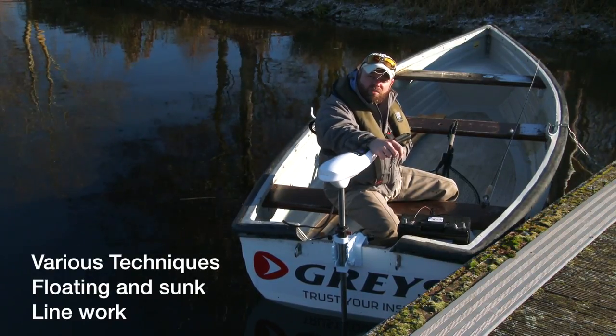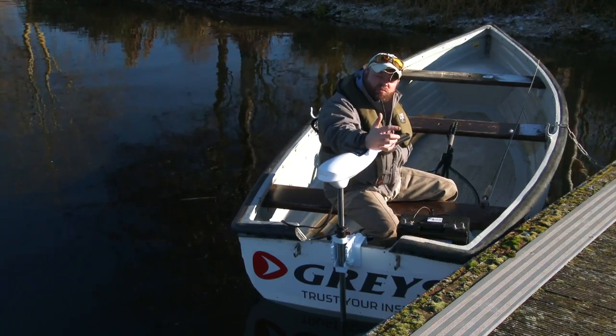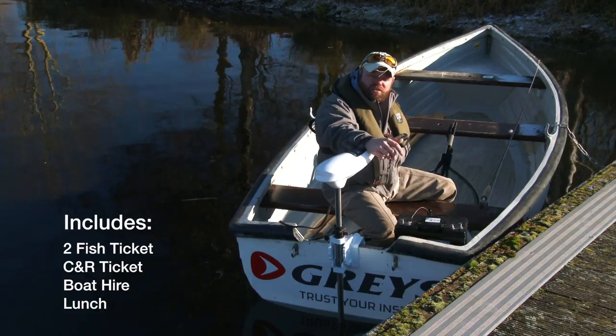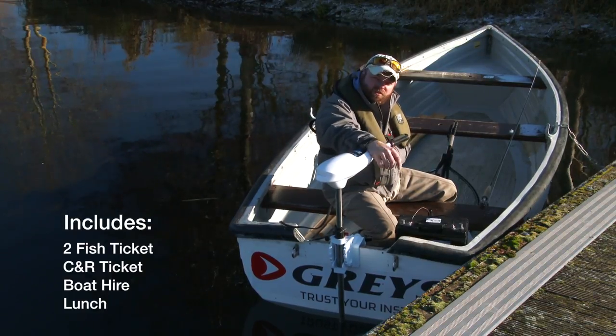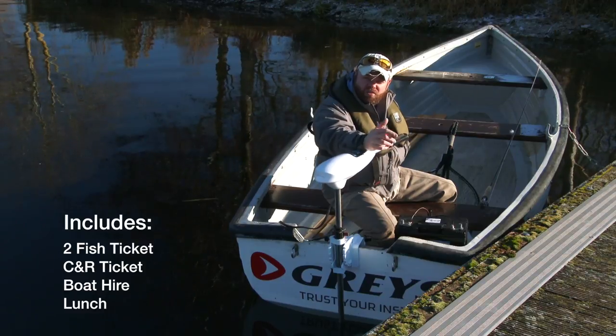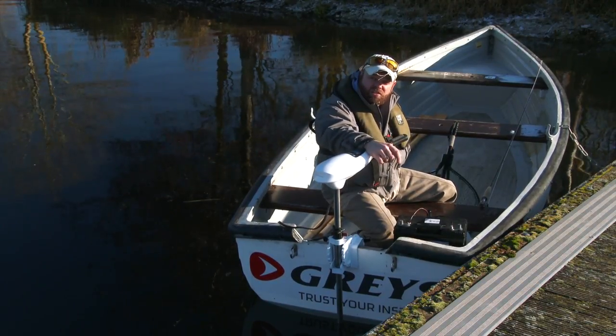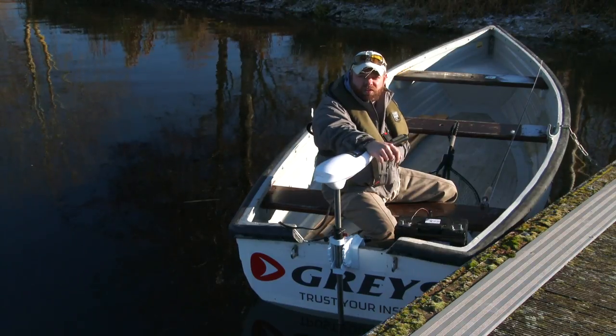This is all going to be on a one-to-one basis, a three-hour course, priced at just $149 per person. That includes a two-fish ticket as well as a catch and release ticket. And once you've finished your three-hour course, you're welcome to carry on and fish the bank for the rest of the day. It also includes a spot of lunch, so all in all it offers fantastic value for money.